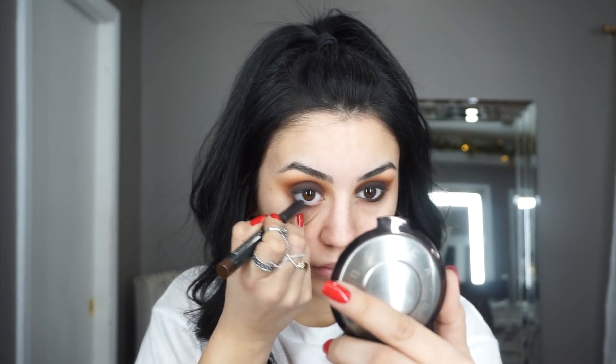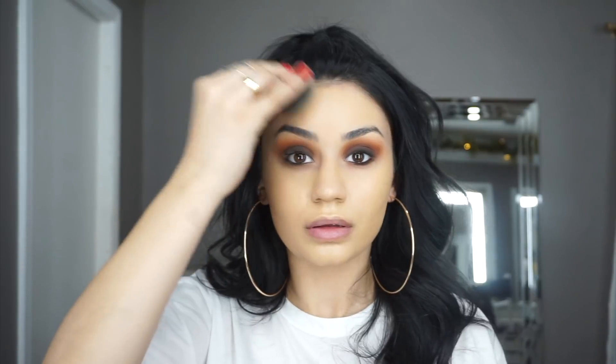We're going to take a break from the eyes, start on the face, and we'll come back to the eyes later. For my foundation, my holy grail Estee Lauder foundation has still been my baby — if you're an OG you know this is my ride or die. As always, I'm using a beauty blender for the application because that's what works best for me.